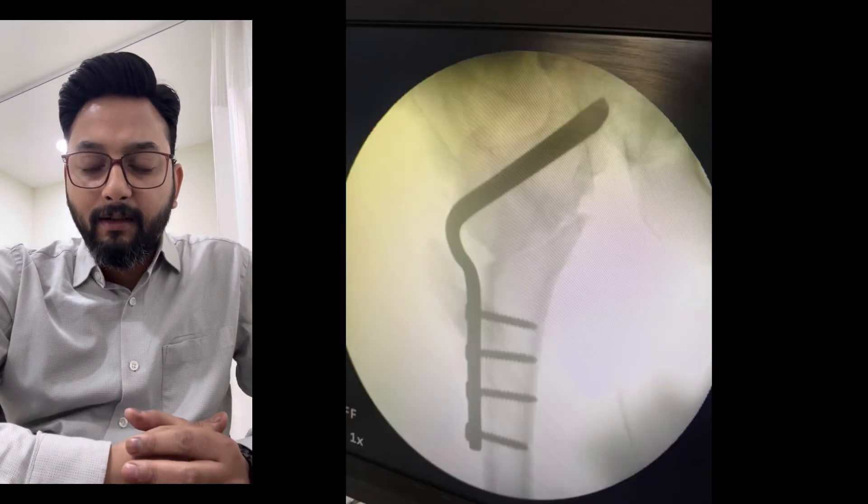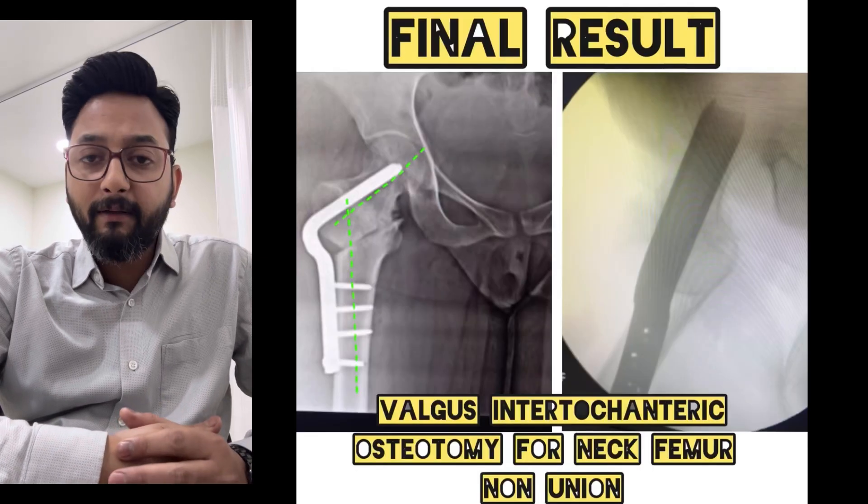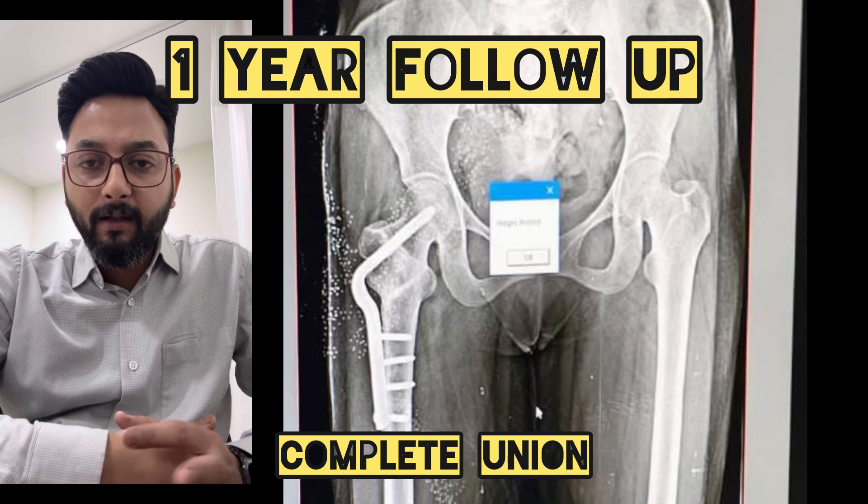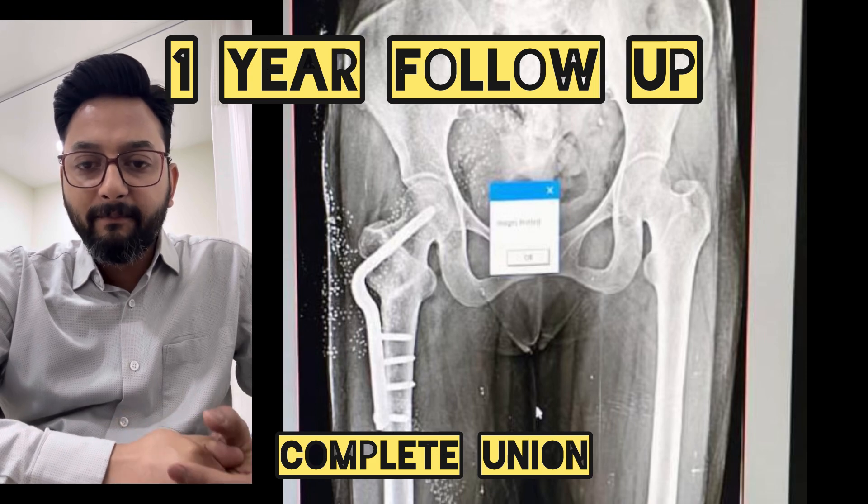The case was done and these are the post-operative x-rays — immediate post-op x-rays. And here is the follow-up at 1 year. The fracture is completely united. Thank you very much.